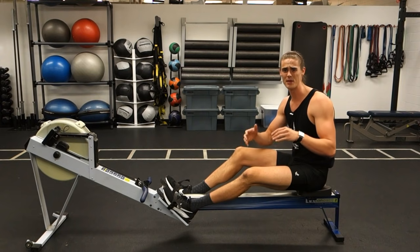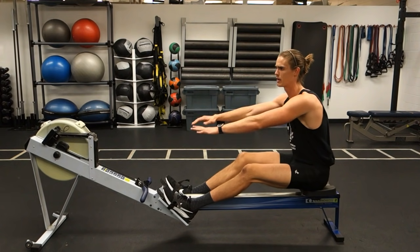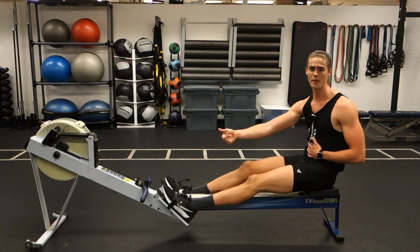Throughout that stroke sequence, the main core activation component of rowing comes from that action at the hips — from the body swinging from past vertical to vertical and then behind vertical, and the same as you come back up.